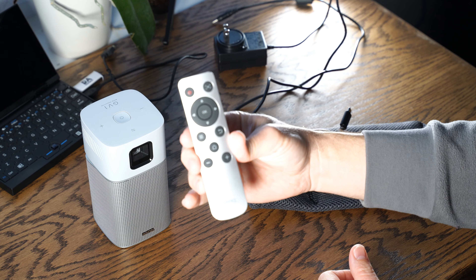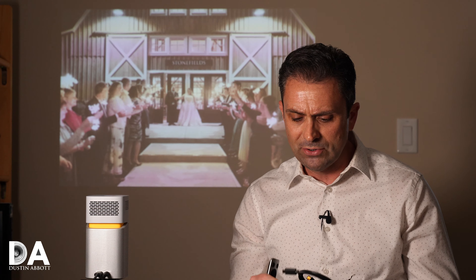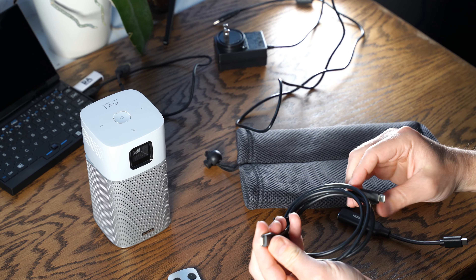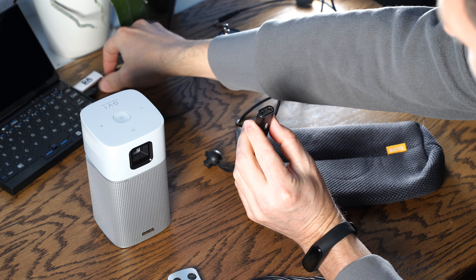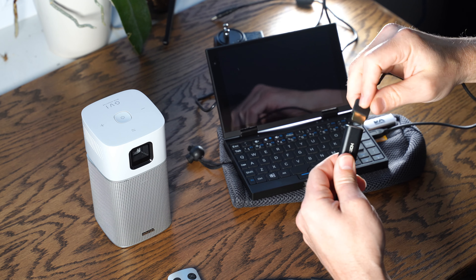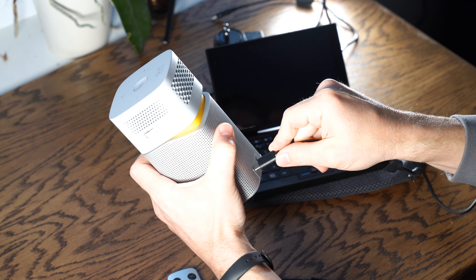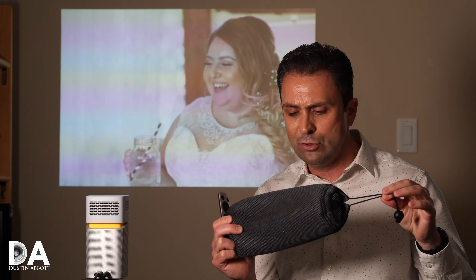As already noted, you have the option of using the actual remote that comes with it, the option of using an app to control it, and there are also some controls along the top of the unit. In terms of what comes in the box, it does come with a remote and a few connection cables. It has a USB-C connection port, and it gives you both a USB to USB-C male-to-male connector, as well as an adapter from USB-C to a standard female full-size HDMI input. That gives you flexibility for connecting a lot of HDMI devices. I have it connected right now to display photos — just the mini laptop I reviewed a few months back — and these two things together are really convenient in terms of size.